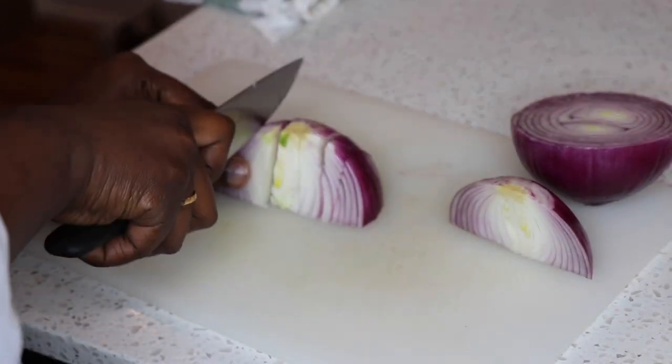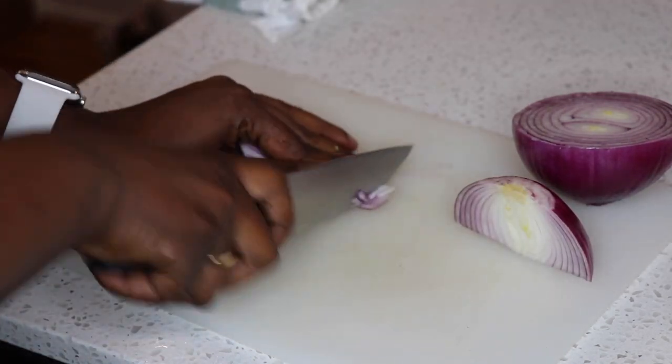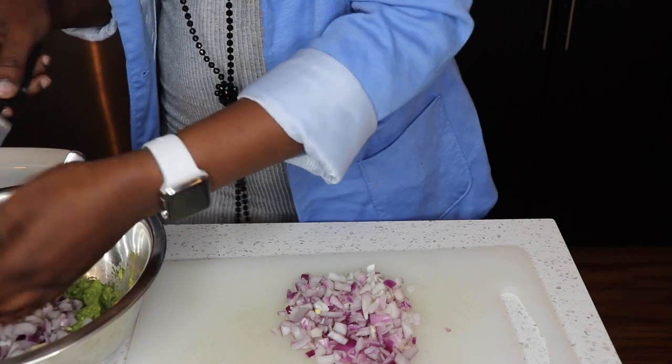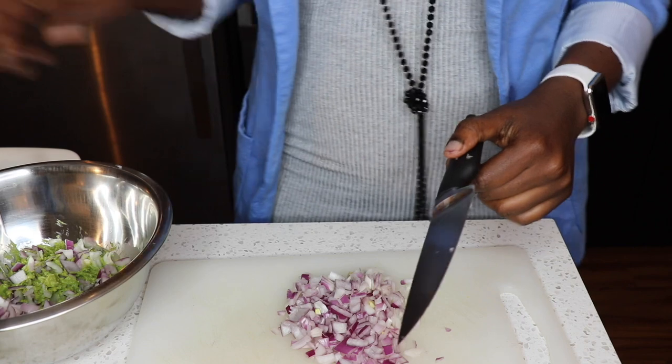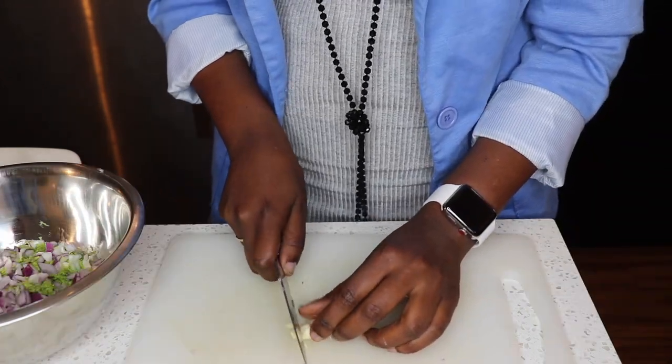Now you cut your onions like so — careful not to cut yourselves. I like cutting my onions really thin. Take some of it and place it in. I'm definitely not going to be using a lot of this — I think this should be enough. Then cut the garlic really, really thin as well.